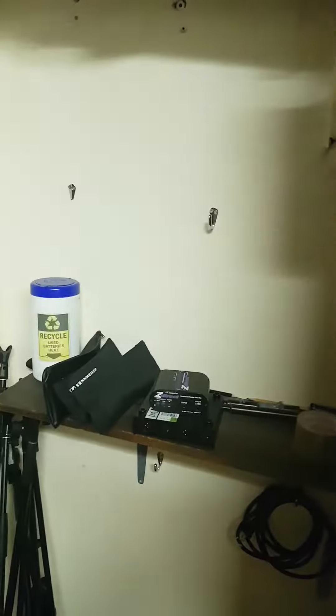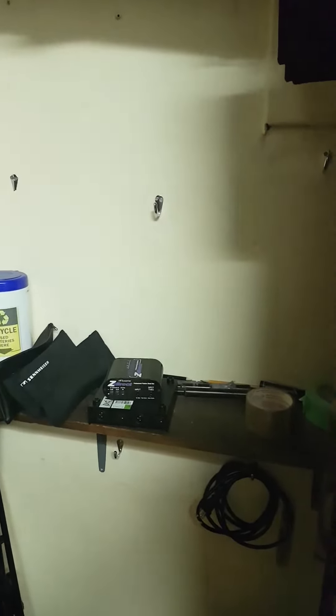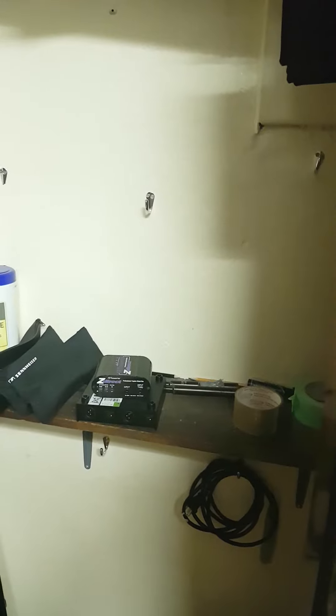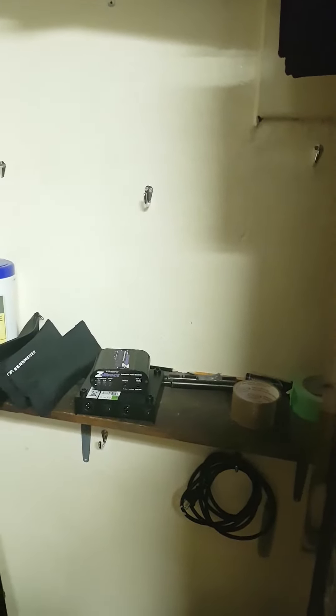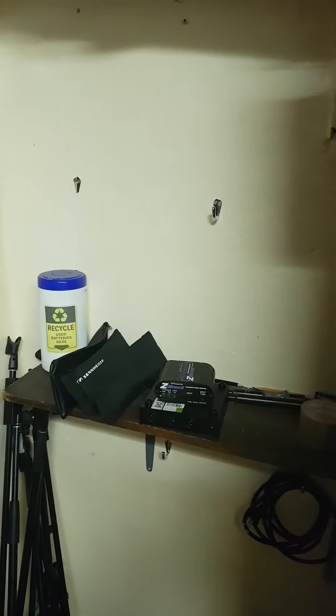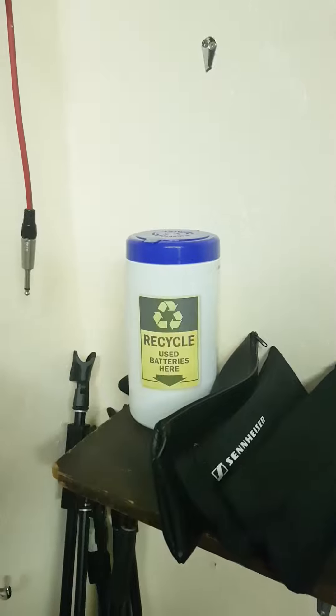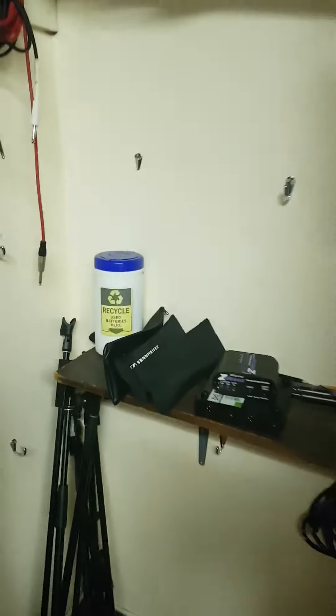We don't typically keep fresh batteries here, so sometimes you'll find them here, but the fresh batteries are in a storage room upstairs — the sexton should know where that is also. Used batteries can go into that canister. Okay, so let's head out.